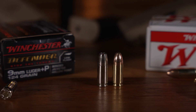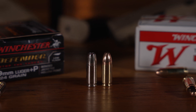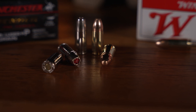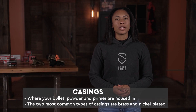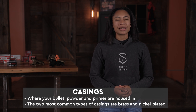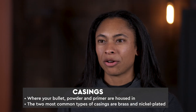If you compare the two side by side, you'll see that the full metal jacket has a rounded nose and the hollow point is going to have a hollow center. Next, we're going to touch on casings. Your casing is what your bullet, powder, and primer are all housed in. There are a few different types, but the two most common casings that you'll see will be brass and nickel-plated.